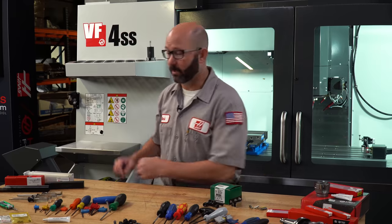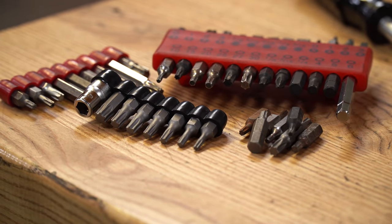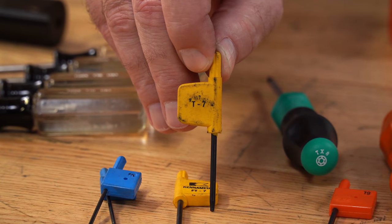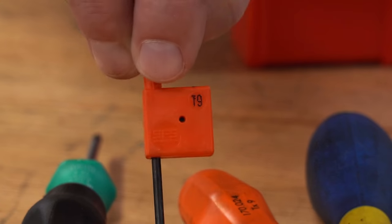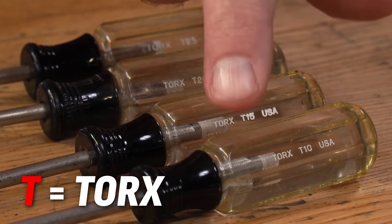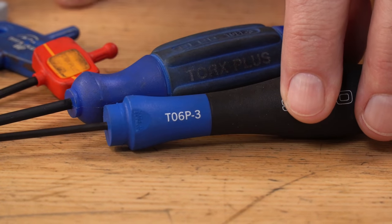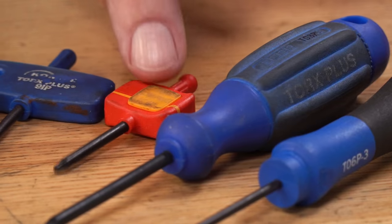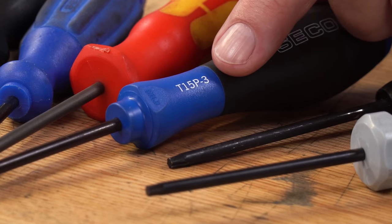The Torx bits that we can pick up from our local hardware store can be used on our insert screws, but half of the time what we really need is a Torx Plus key. Here is how these wrenches are labeled: our Torx keys will be labeled like T7, TX8, T9, T15, and so on — T is for Torx. While our Torx Plus keys will be labeled like T06P, 7IP, 9IP, 15IP, or T15P.